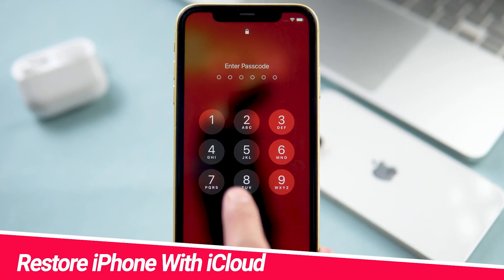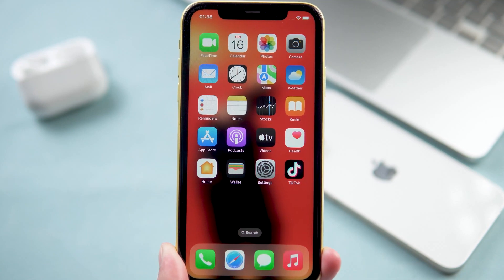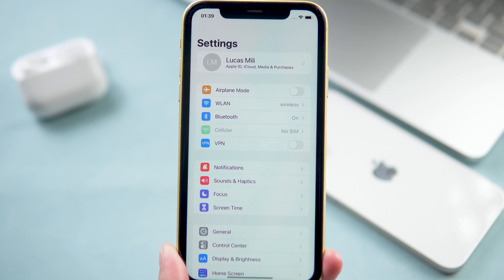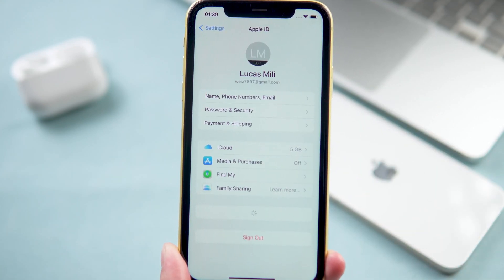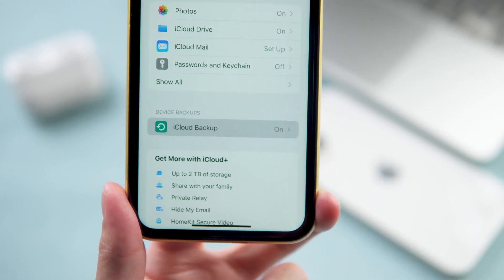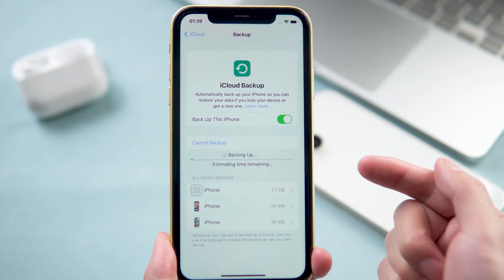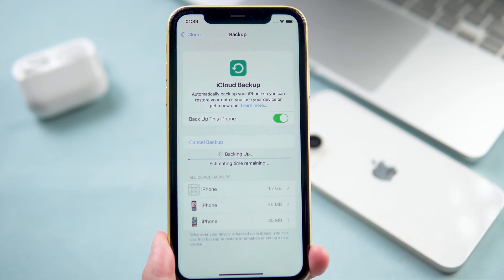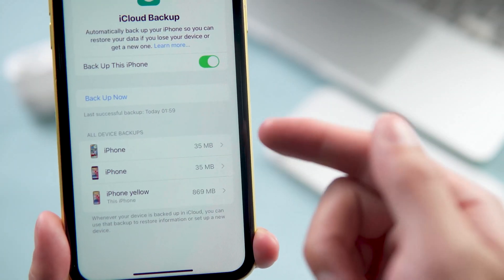You can use iCloud to restore your new iPhone. Check your iCloud backup on your old iPhone — go to Settings, tap your name, then iCloud, and hit iCloud Backup. Check if your iCloud backup is updated. If you want to restore your iPhone 14 from iCloud this way, just make sure you have enough iCloud space to back up your iPhone.